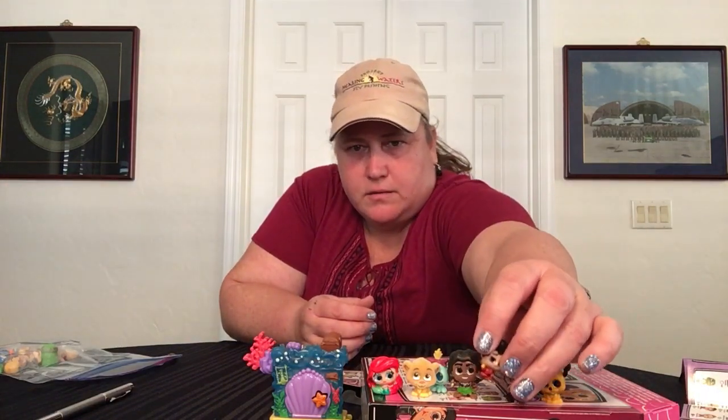So that is our little Disney Doorables for today — super fun. It's Grumpy! So I had fun opening those. Now I can weed out the duplicates for my niece, and then give the rest to my other nieces and nephews and it'll be fun for everybody. Thanks for watching, that's all for this one. Bye for now!